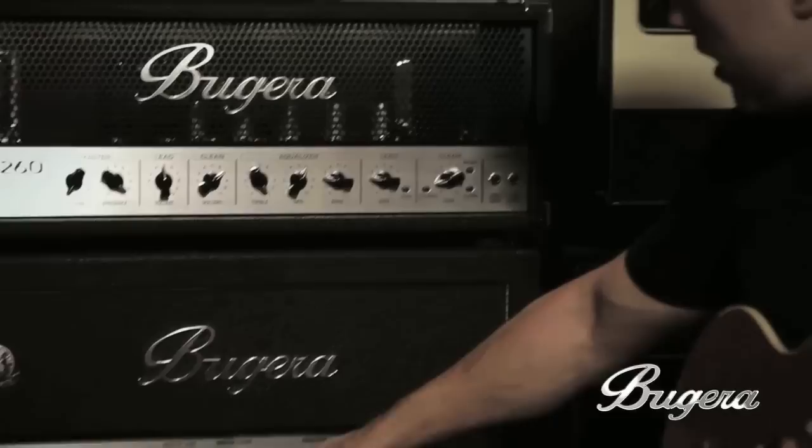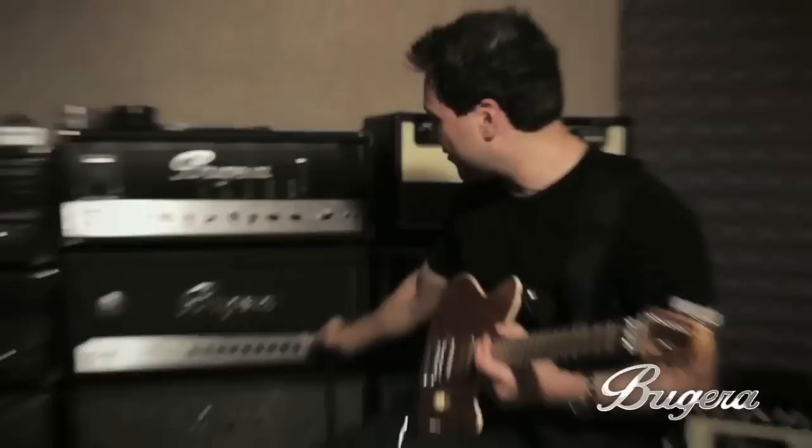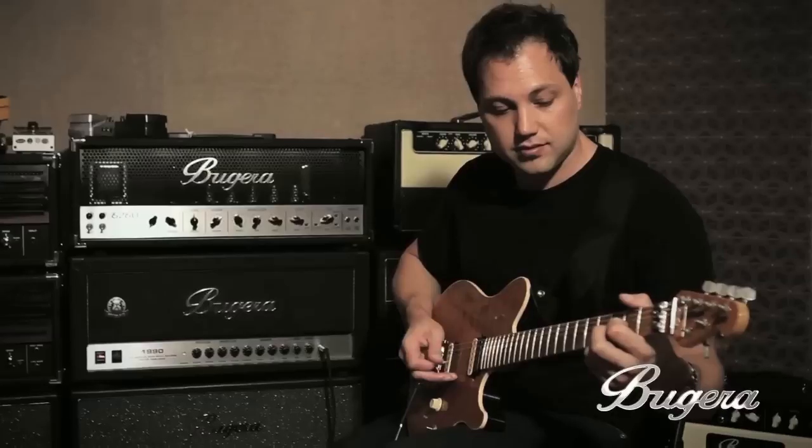Right now we're on the clean channel. I have it set with the preamp for the clean at about five, the master clean set to about between seven and eight. What's really cool about this one is it goes all the way up to 11, but we'll get there in a second.